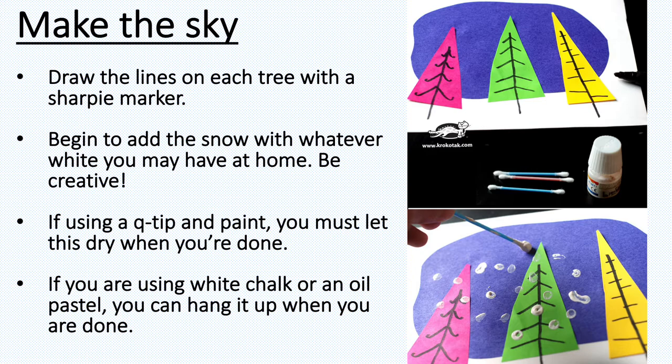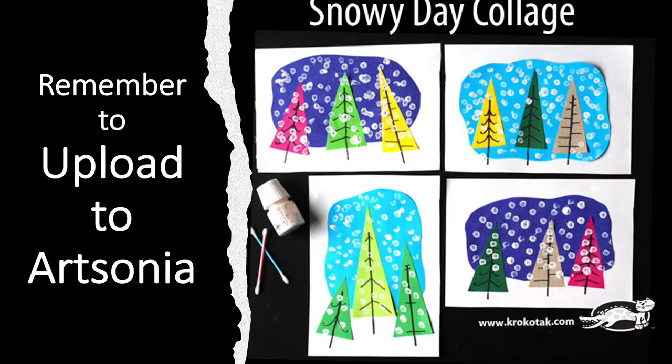Next you're going to be adding the snow. Whatever white you have at home — whether it's paint and a q-tip, a white oil pastel, a white crayon, or chalk — use whatever you want. Make sure you have something white to add your snowflakes, and add them all over your blue paper and your trees.